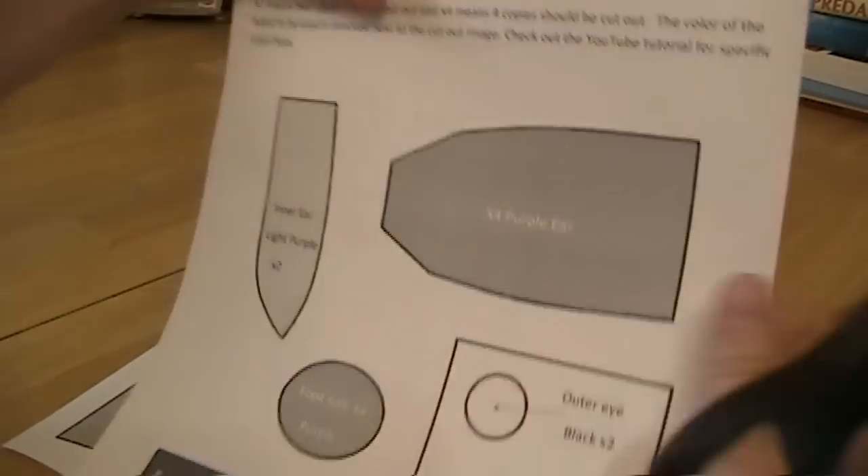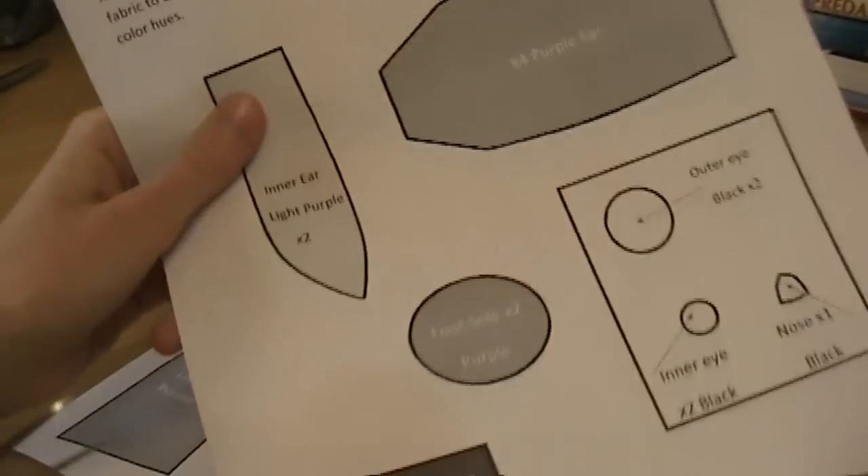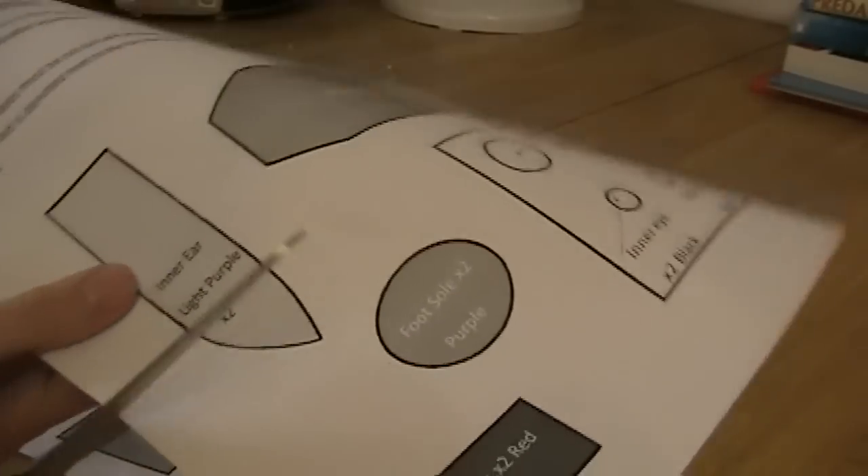Next you just need to cut out your pattern. Just go around and cut along all the black lines and you'll be good.